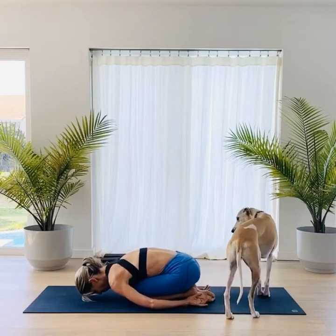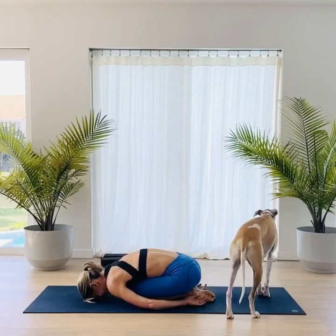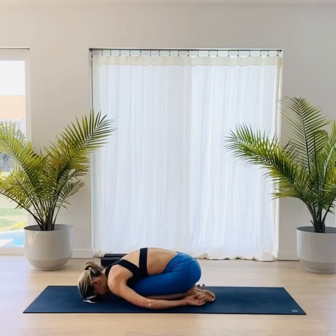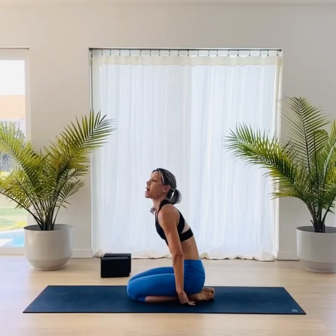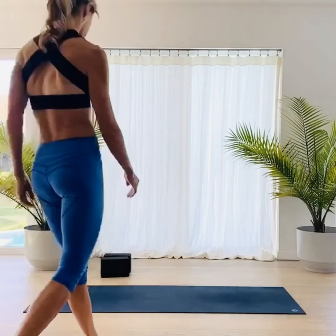Just bringing the head down and taking a moment, allowing the shoulders to relax. Maybe the forehead is pressing down, just moving a little side to side, starting to draw awareness to how you're feeling. Notice if there's any area that you are holding tension or tightness, allowing the hips to relax, the shoulders, the fingers, even the jaw. Let's just take a few breaths, feeling your body and your breath, being aware of what's going on internally.